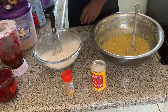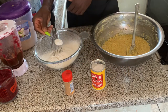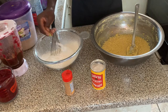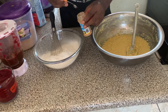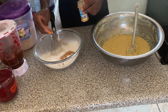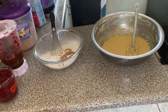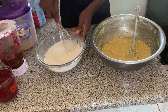Next we're going to add one tablespoon of baking powder — and as you can see, we're adding it to the dry ingredients. We're also going to add some mixed spice to the flour, a quarter teaspoon, and then we're going to mix everything well to get all the spices incorporated into the mixture.